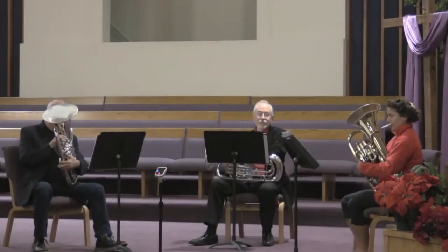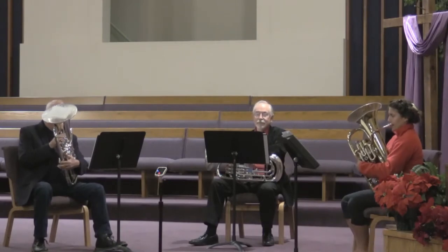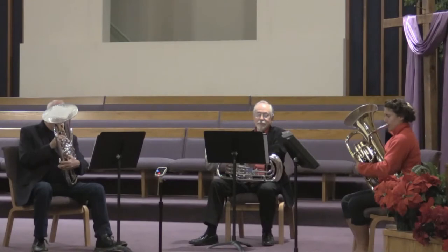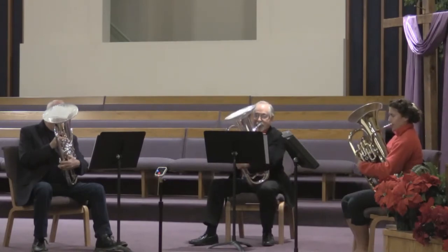I encountered a need for some inexpensive bell masks for brass, to be able to play in groups and around people. There were a number of them available commercially, but that adds up when you're working with a volunteer group.